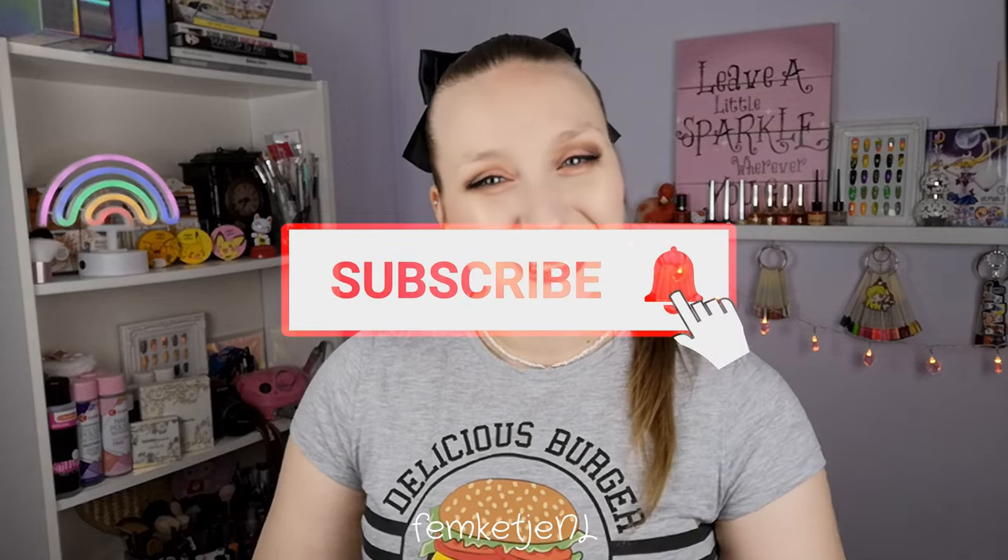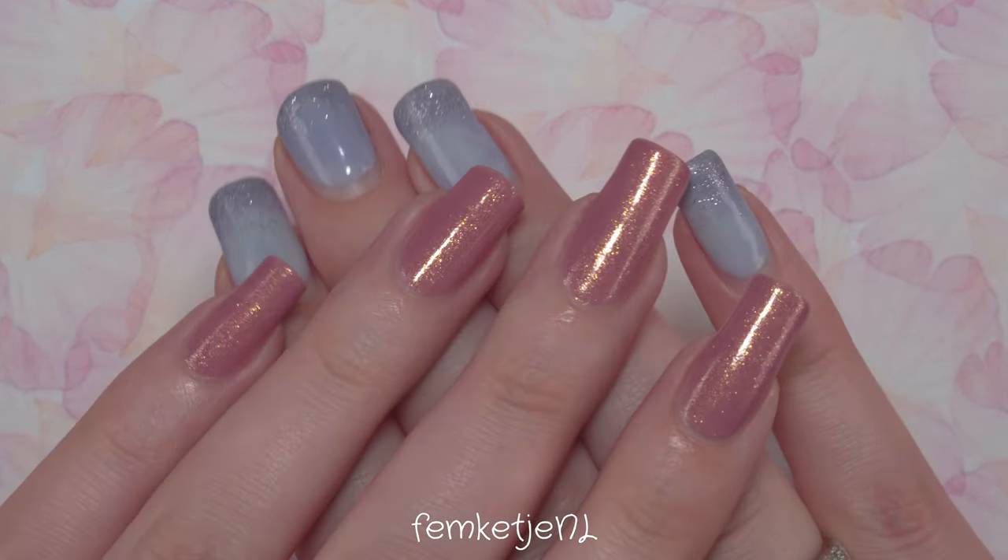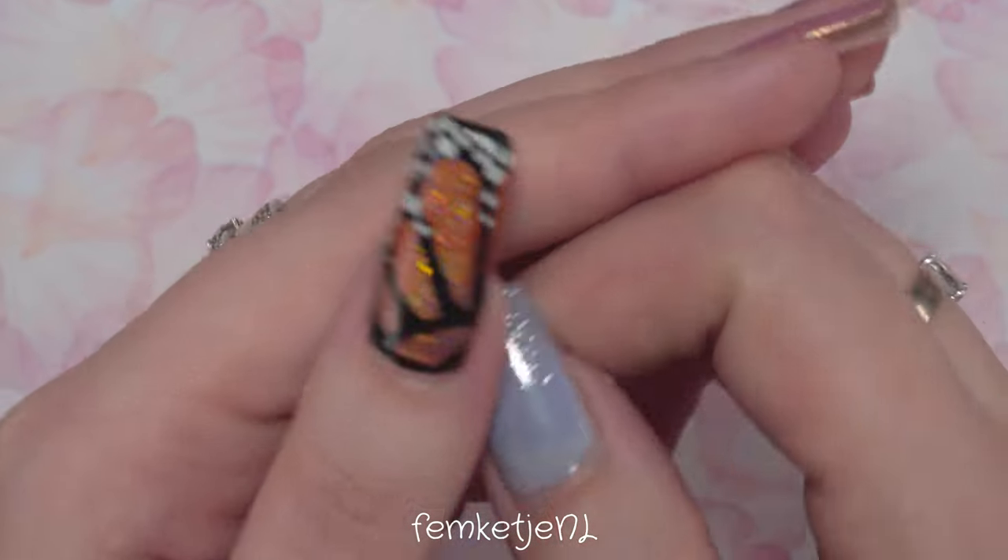I really wanted to make a separate video on how to use them, so that's what this video is. If you have any questions or comments, let me know in the comment section below. If you have video ideas or requests, definitely let me know — I love to make nail art content. If you're new, welcome! I'd really appreciate it if you subscribed and hit the notification bell to be notified every time I upload, which is at least three times a week.